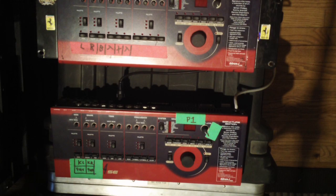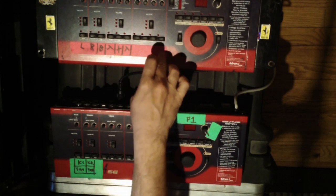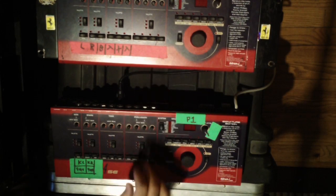Hey YouTube, what's going on? Decided to make a quick video tutorial on how to transfer sounds from my main D-Drum 4 SE to my backup.